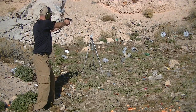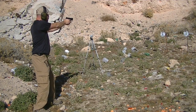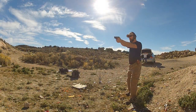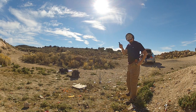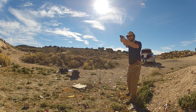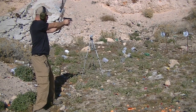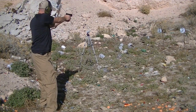Continued on with the modified drill of the El Presidente, known as the Vice Presidente, on 8-inch plates from 7 yards. You're shooting from 7 yards at three targets. These three targets are spaced roughly about three yards apart — it kind of depends on how you want to set it up. You shoot two shots on each target, reload, and then shoot two shots on each target again.